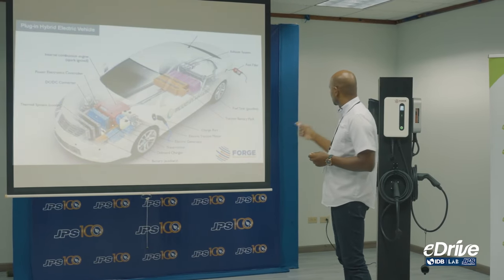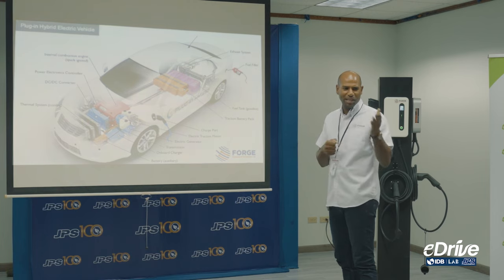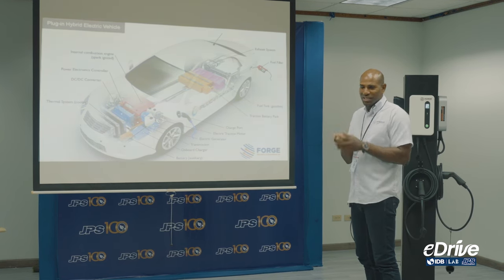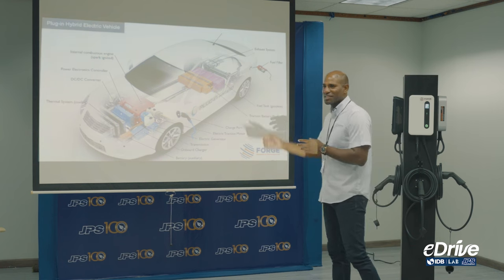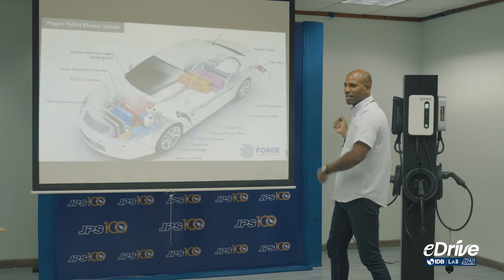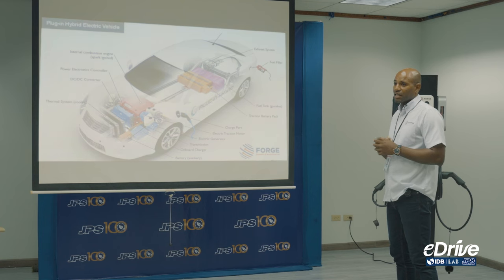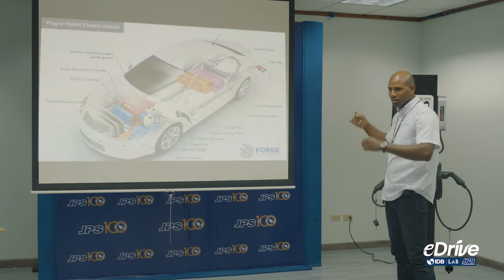So the onboard charger is the actual charger of the car itself — what we call a charger externally is really an open and closed circuit. It's similar to a laptop: the current comes from the wall, and the adapter converts it to 12 volts for the laptop. The external charging cable is like the power cord, converting 110V into whatever voltage the vehicle needs to operate. The onboard charger would be like the adapter being built inside the car.